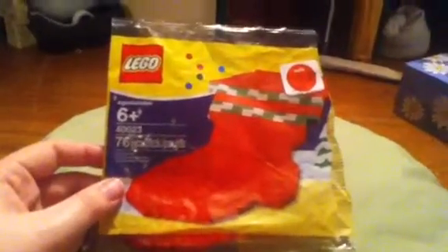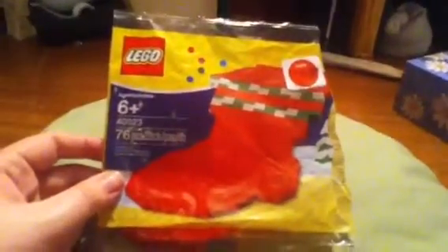It's a very nice set. I got it last year and just built it today. Let's have a look at it now.